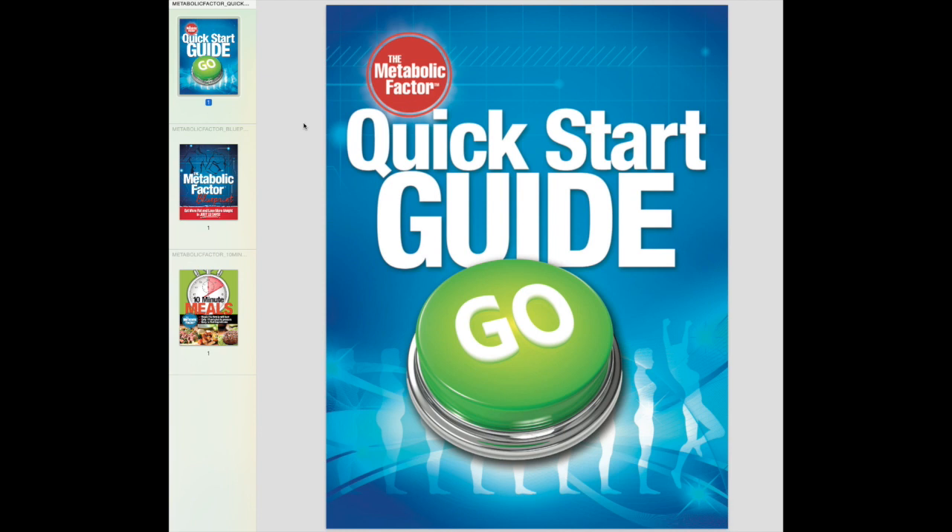You do have the option to pay for shipping to get these hard copy books mailed to you, which is cool. You can get instant access right when you buy it and download the PDFs and get going.